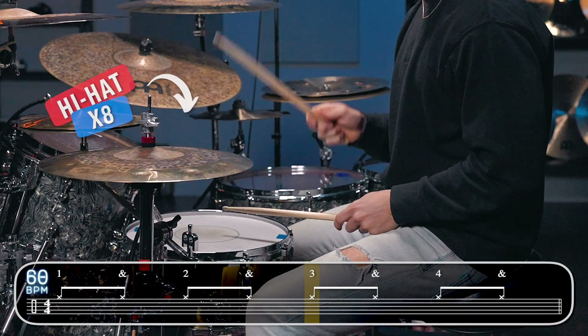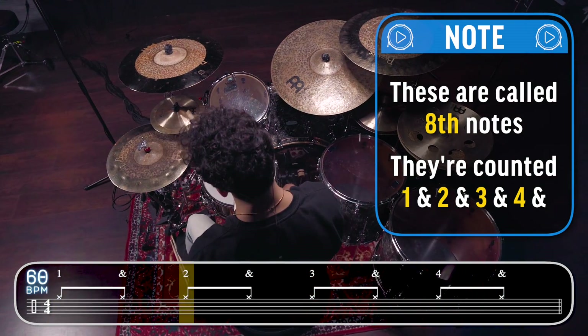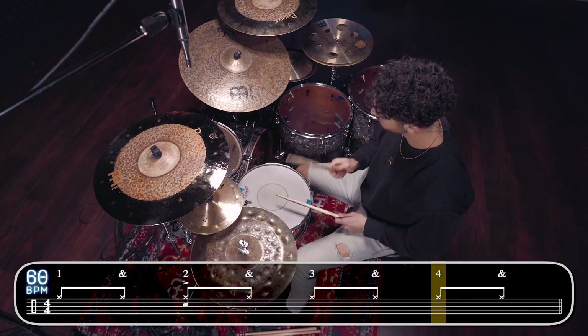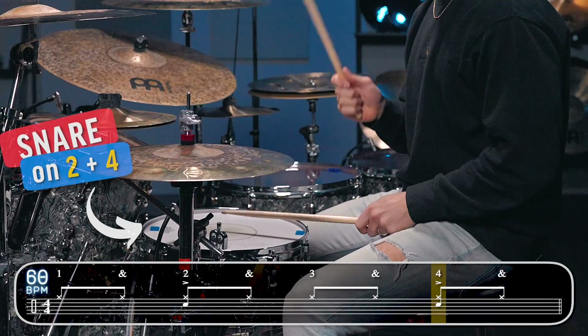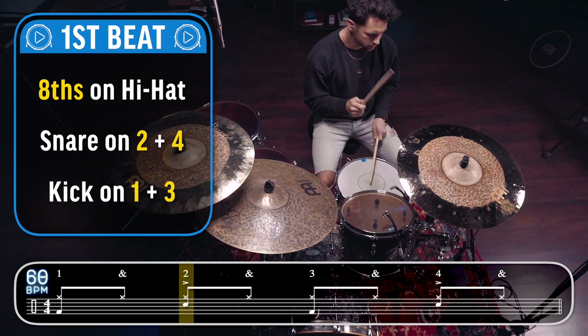We're gonna start by hitting eight notes on the hi-hat, then we're gonna add the snare drum on beats two and four, and then finally the kick drum on beats one and three.